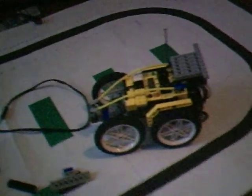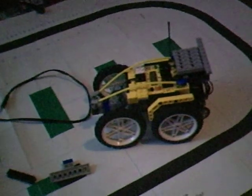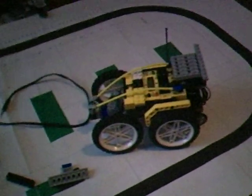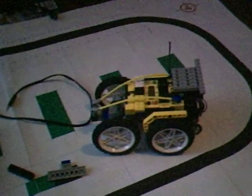Working on getting another RCX. Trying to get vision command and all that. Rotation sensor, tilt sensor, and all that stuff. Bye. Maybe I will start doing video game reviews after this.